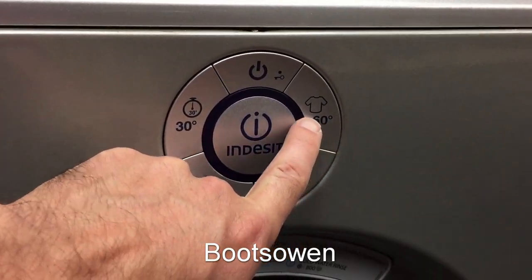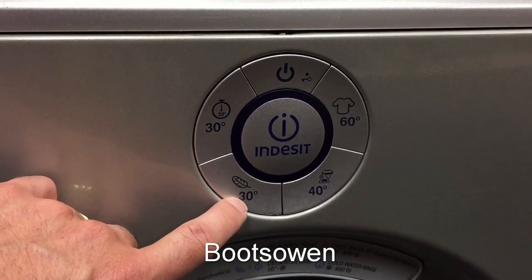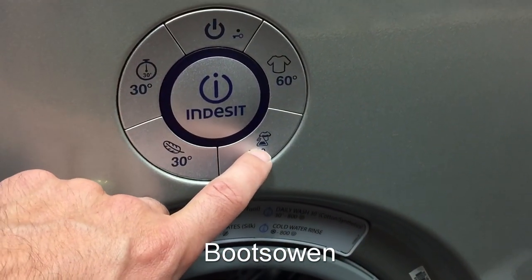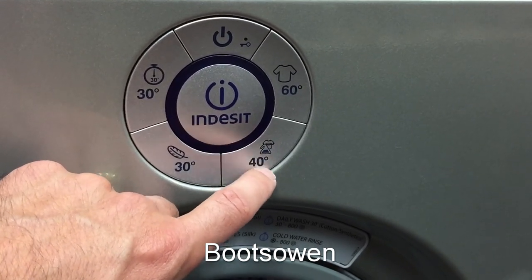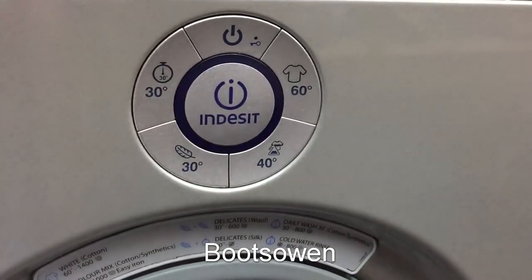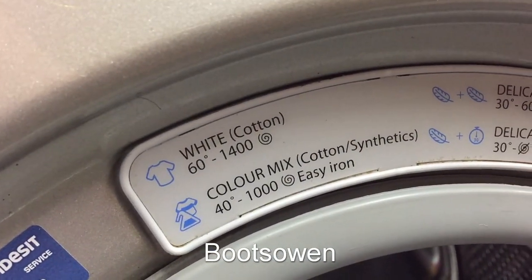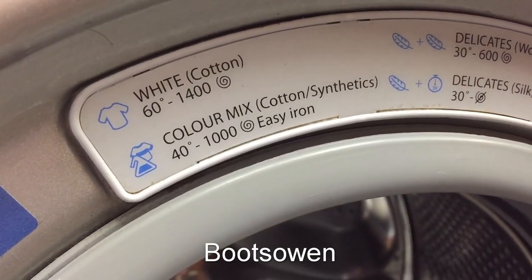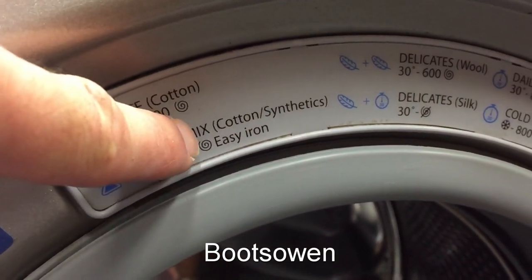It appears on the face of it to only have four programs: a 30 short wash at 30 degrees, a feather at 30 degrees which I presume is delicates, a mixed load of synthetics — I guess that's like a lab flask symbol — at 40 degrees, and a white shirt at 60 degrees. Going in here you can see the white shirt means white cotton, 60 degrees, 1400 spin. The one below is color mix cotton synthetic, 40 degrees, 1000, easy iron.